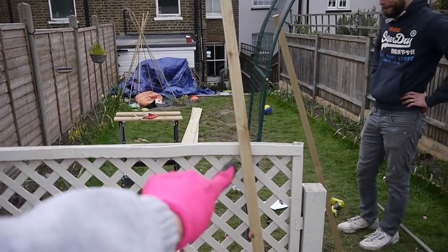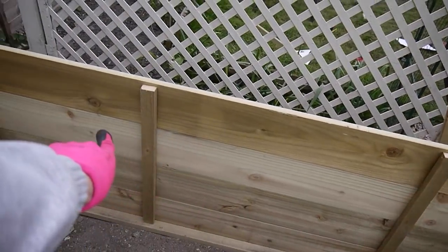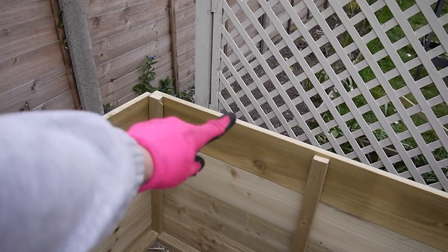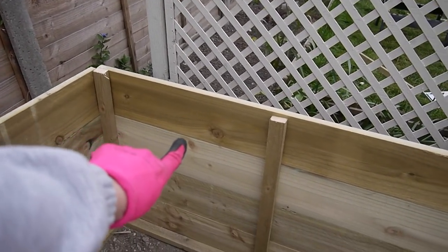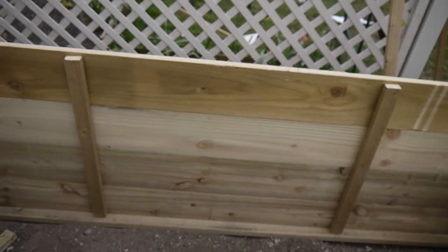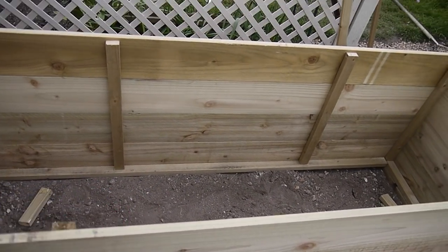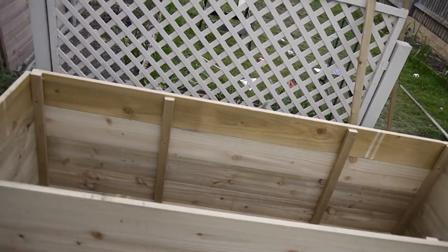Just in case anyone out there is foolish enough to want to try and copy what we've done: we made a flimsy frame out of long bits of wood, then attached gravel boards around it, and just chopped the top off when we got to the height we wanted. Then we put some posts in sporadically around it to try and keep the gravel boards straight. We left an open bottom for drainage. And that's pretty much it!